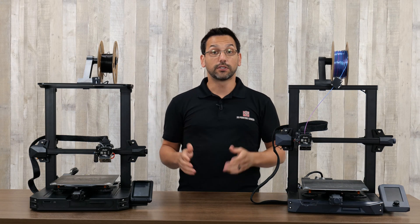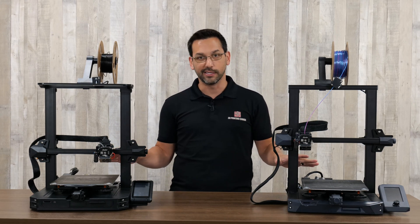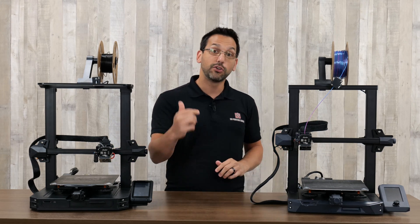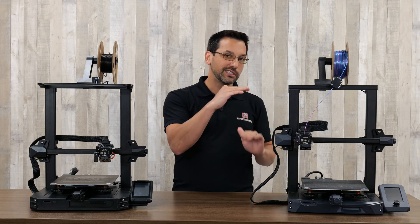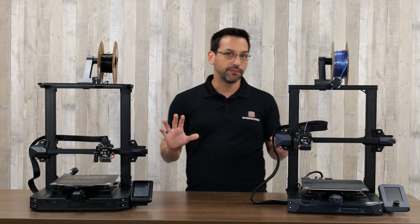First things first is the build volume. And in this case, there is no difference between either of these printers. They're both 220 by 220 by about 270 high — and that's all in millimeters, of course. So that's not a differentiating factor.